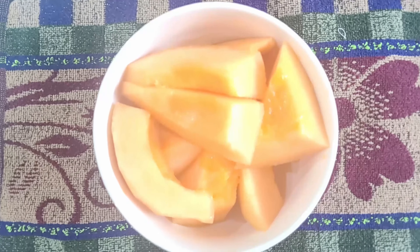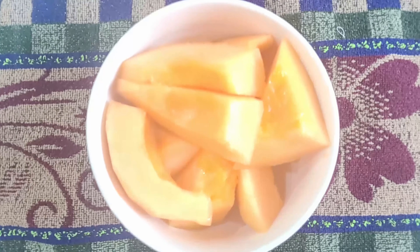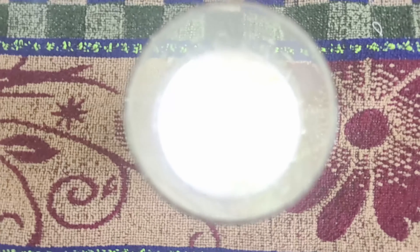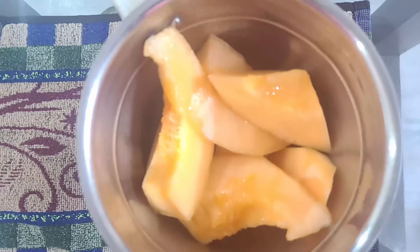For this you need half a cantaloupe chopped into pieces — just peel it off and cut half a cantaloupe into big size pieces. You also need one and a half cup of milk and three tablespoons of honey.